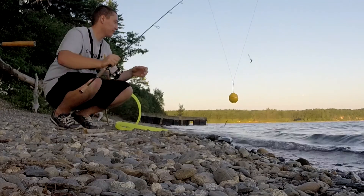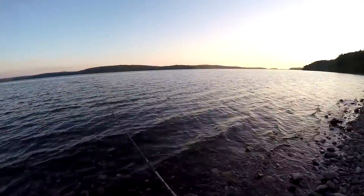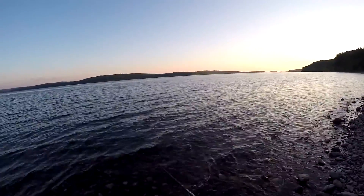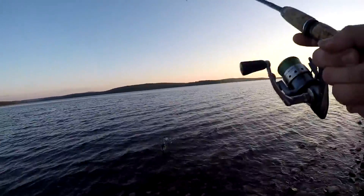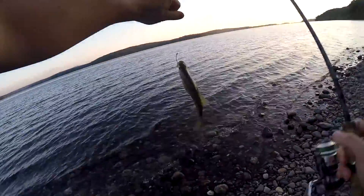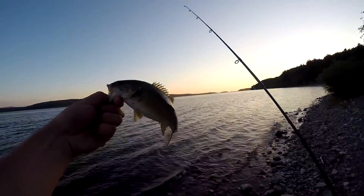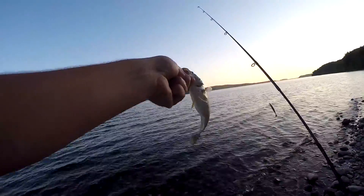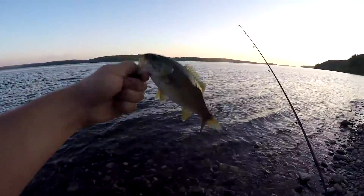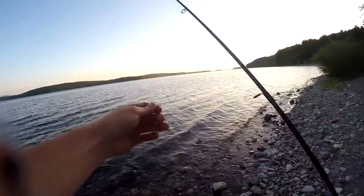Missed him, blew that one. Oh, there's a fish — little smallie came up and followed it right to the freaking shoreline. He followed it right up onto the shore and hit it right here, took me by surprise. Look how fat that little guy is — he's been eating things like that swim bait shad and stuff. Get him back, go get bigger. Sweet, first fish of the day.